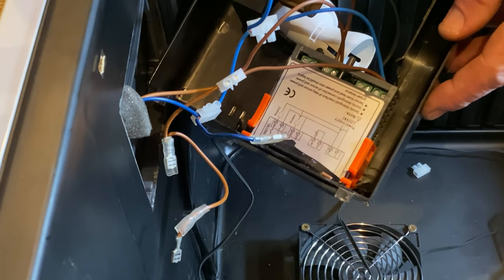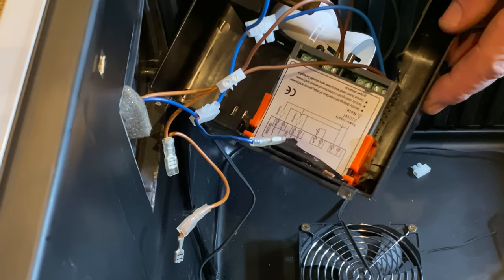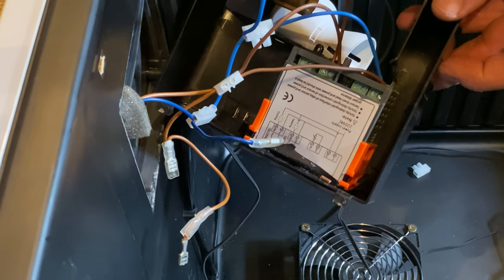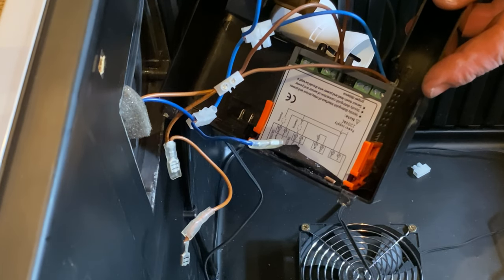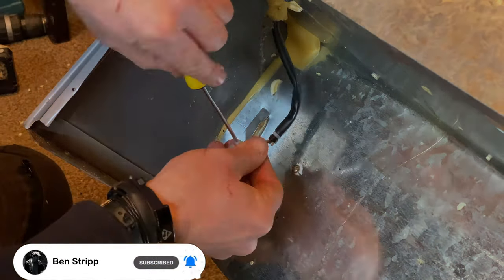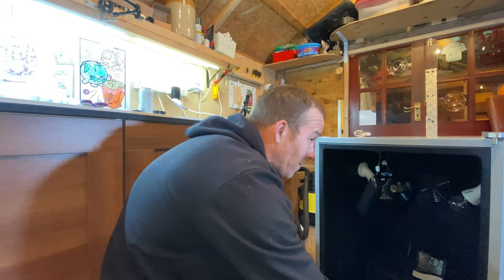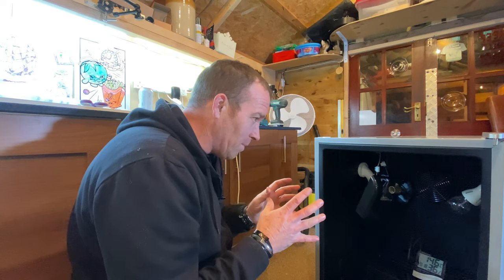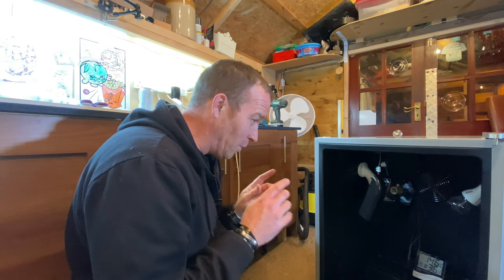That's basically the wiring done. Now I've got to try and get it all fitted in there, get this thing back up in there, put a plug on the end of it, and test it.